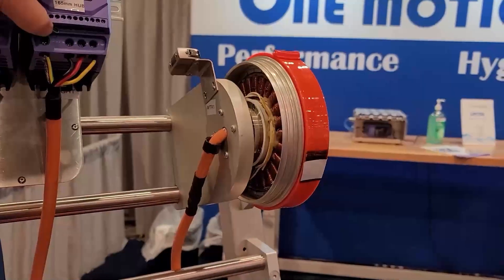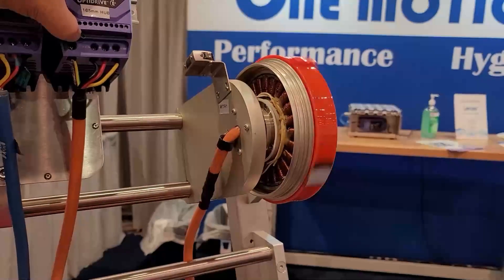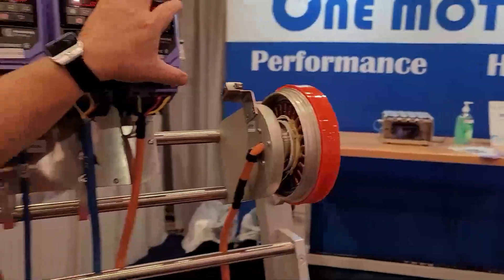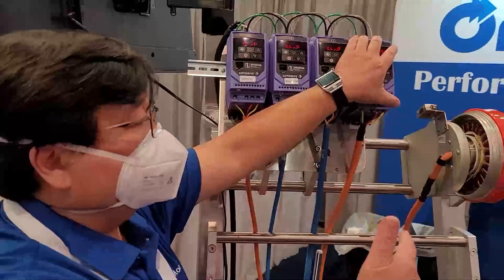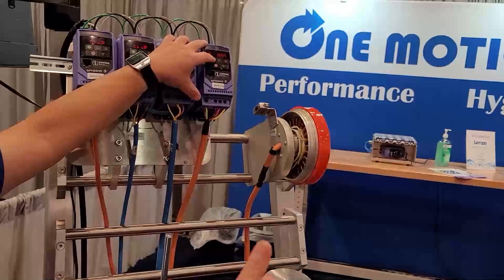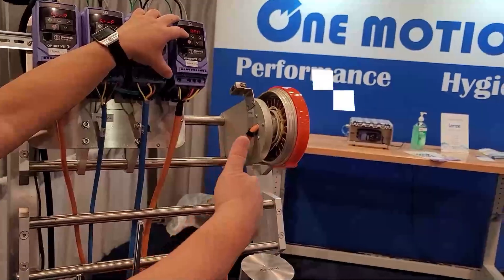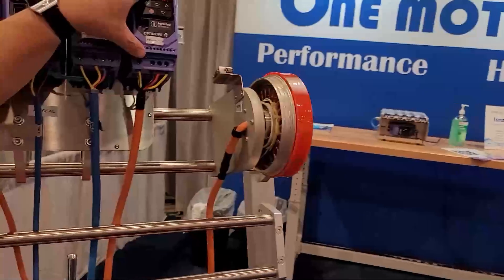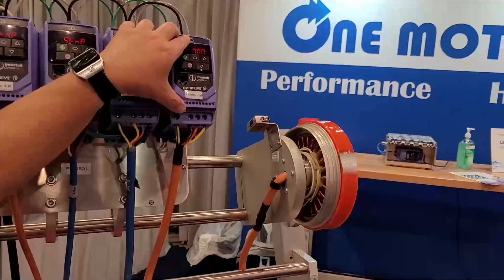I'm going to speed this up to about 250 RPM. If you have conveyors delivering product to the left and to the right, I'm going to drop a load of products to my right, then reverse direction. I could do this 7,000 times a day and you will not damage the motor.